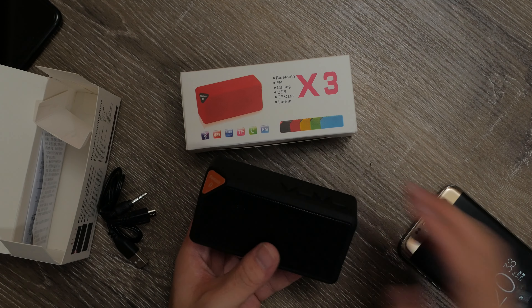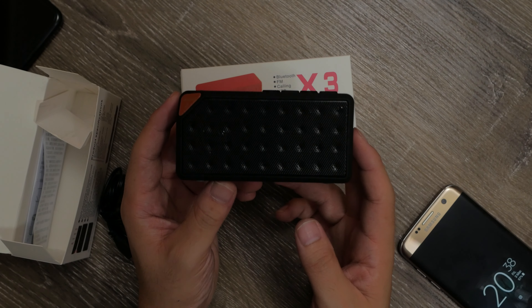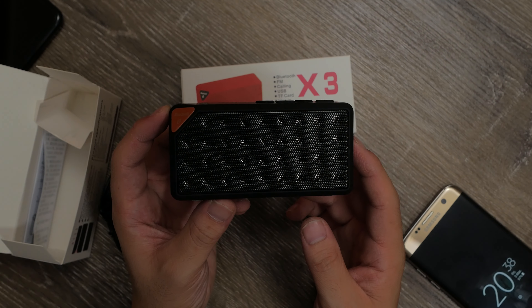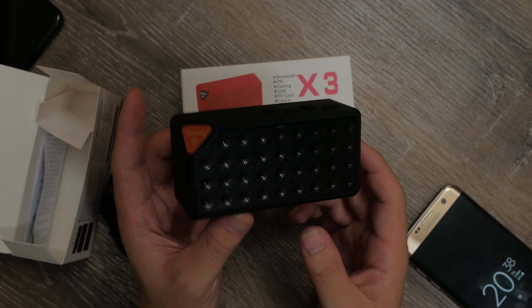The speaker itself has a nice soft touch plastic shell, and despite its origins, doesn't actually feel that cheap since it has a little bit of weight to it. It doesn't have water resistance, but then for 7 bucks you're not really expecting it to be.